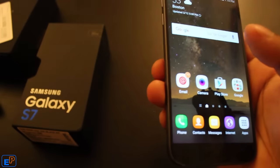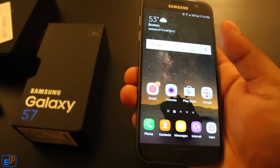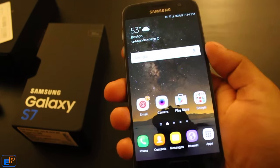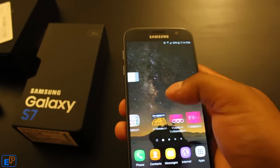Well, anyway, that's it. If you have any questions about the phone or something you want to know before you purchase it, feel free to ask — I'll be happy to answer them. And if you have the S7 and you're doing something with it that I don't know about, feel free to share. Thanks for watching.